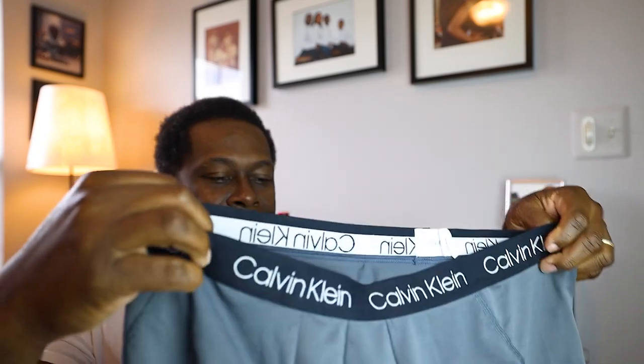Today we're gonna do the coronavirus underwear mask — it keeps you from having to go to the store to buy a mask. You can take a simple pair of your boxers. These are my boxers here; I happen to like Calvin Klein, and we're gonna put them on as a mask.